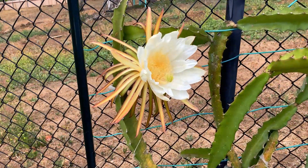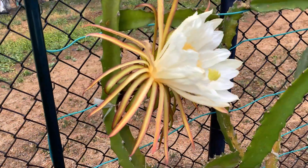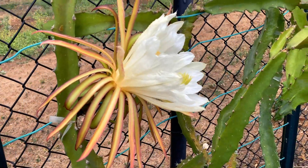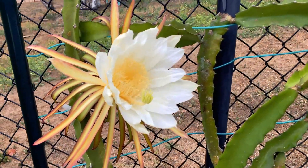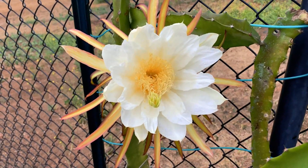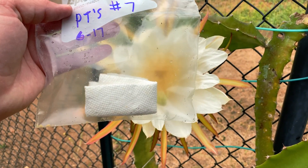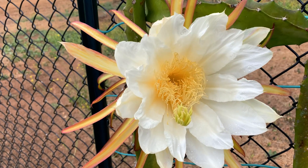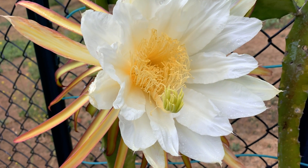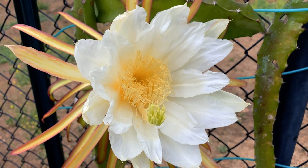Good morning fellow gardeners, this is Paul and you're looking at Orahona. It's one of the largest flowers of the varieties that I have flowered so far, and this one's very very fragrant and beautiful. I cross-pollinated it last night with Paul Thompson's number seven pollen which I had in the refrigerator, and then we had thunderstorms last night, which is pretty uncommon here in Southern California, so I actually pollinated it again this morning so hopefully it will set fruit.